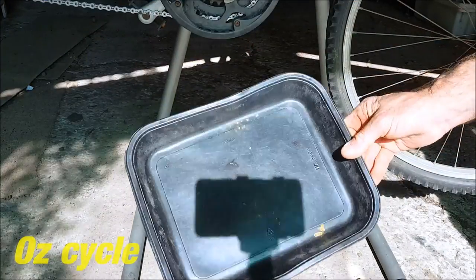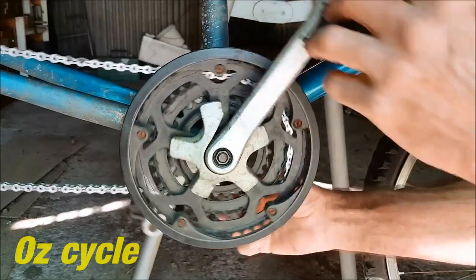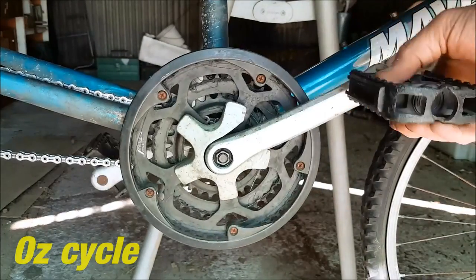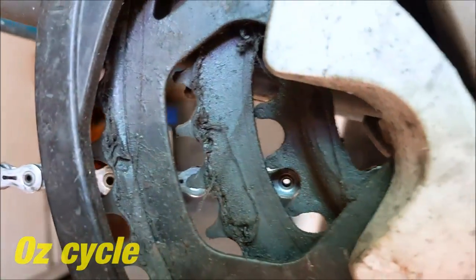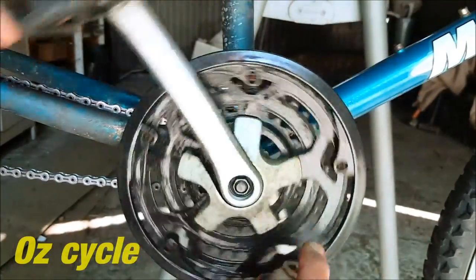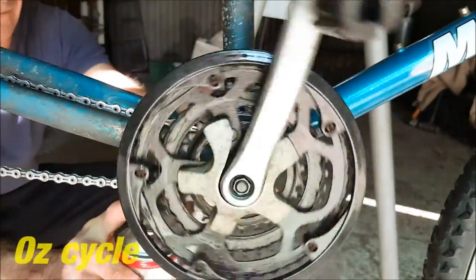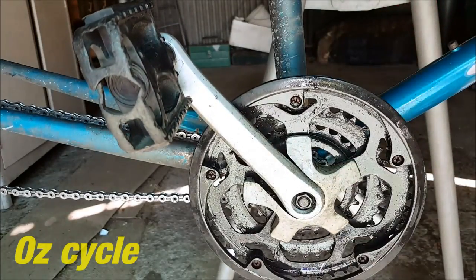Now we'll clean your front chain rings. Get an old plastic tray and put it below your bottom bracket so the chemicals drip into it. Drop the chain off onto the inside of the bottom bracket shell — that allows your cranks to spin freely. You can see the gunk: a combination of oil and road grime, and bits of rag cotton caught up in the teeth. Here I'm using a cheap degreaser from the motor shop — just spray it all onto the three chain rings. Try not to get it near the bearings on your bottom bracket, and don't forget to do the inside the same. You can also just paint it on with a paintbrush.